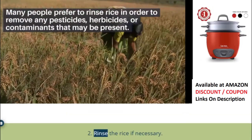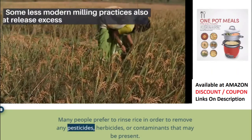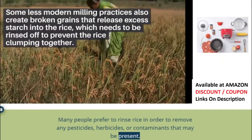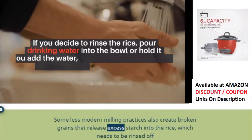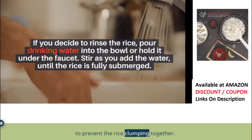Step 2: Rinse the rice if necessary. Many people prefer to rinse rice in order to remove any pesticides, herbicides, or contaminants that may be present. Some less modern milling practices also create broken grains that release excess starch into the rice, which needs to be rinsed off to prevent the rice from clumping together.